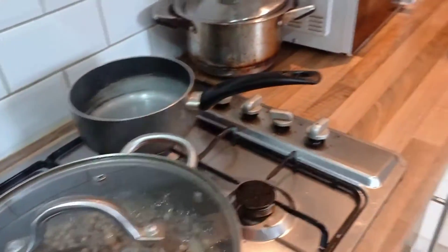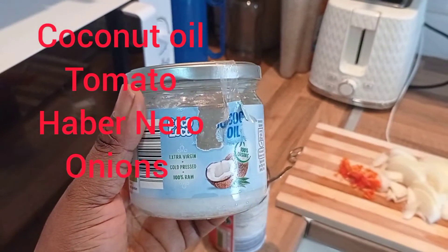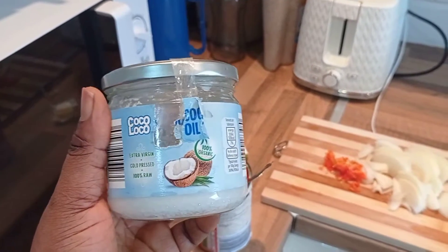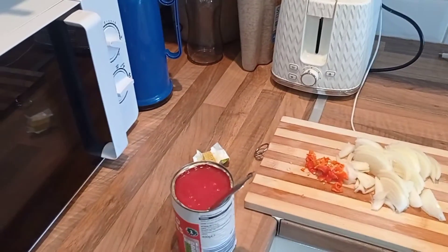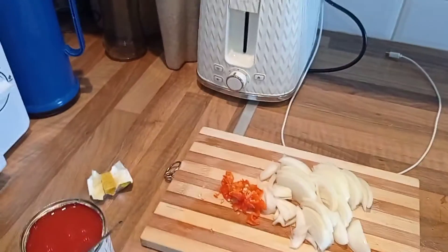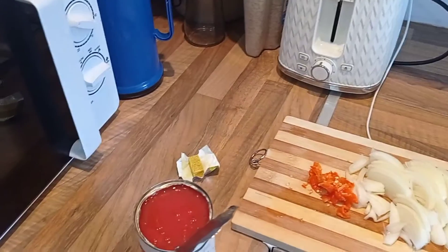Here we have the coconuts — I'm going to use coconut oil today. There are different kinds of ways to make beans but today I'm using coconut oil. Then I'm using fresh tomatoes — this one they've already chopped it the way I want it. Then we have habanero pepper, onions, and Maggi chicken seasoning.